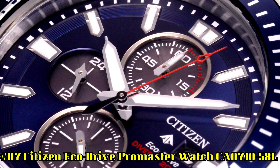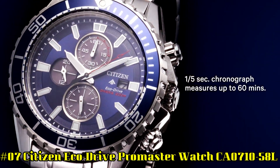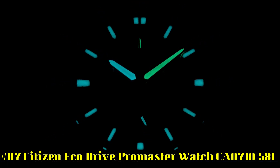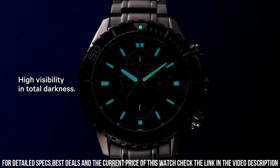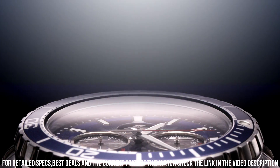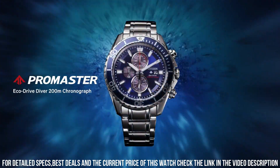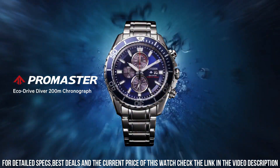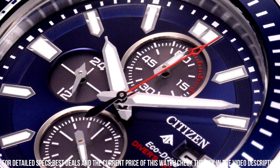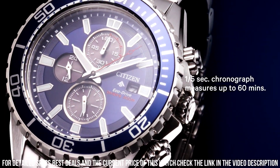Number 7: Citizen EcoDrive ProMaster Watch, CA071058L. Dial window material type: anti-reflective mineral crystal. Display type: analog. Clasp: deployment clasp. Case material: silver tone stainless steel with ProMaster crown. Case diameter: 46 millimeters. Band material: stainless steel. Band color: silver. Dial color: blue. Calendar: date. Movement: quartz. Water resistant depth: 200 meters.